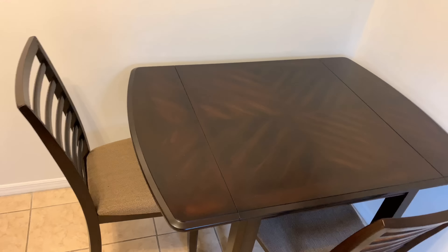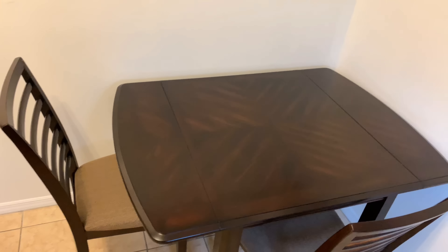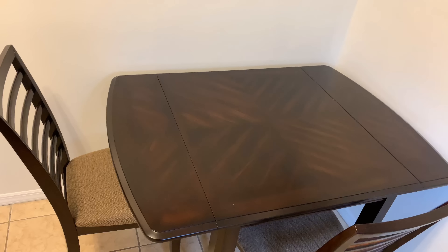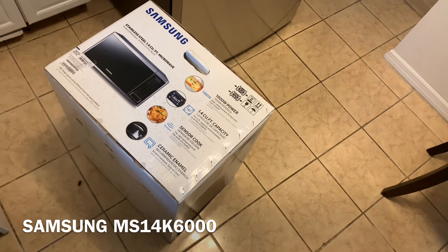The dining room is going to have a nice big table with about six chairs, and then it's going to have a break front where I'm going to keep glassware, wine bottles, and that sort of thing. That'll most likely be where I put my wine cooler that I got.